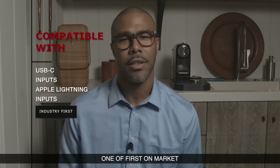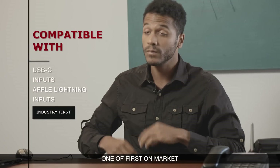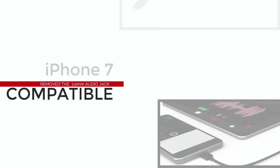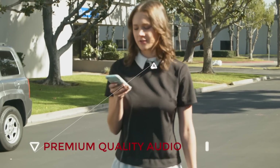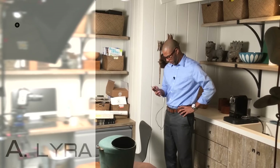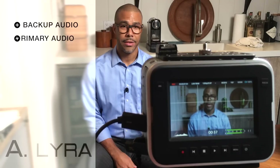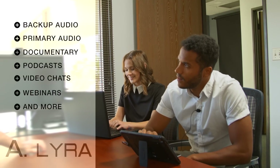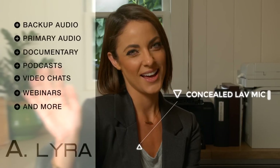Now the A-Lira also happens to be one of the first mic systems on the market compatible with the new iPhone 7 that has no headphone jack, which means it requires digital conversion. The A-Lira is your go-to device for today, tomorrow, and the next day for recording premium quality audio in many applications. From backup audio to primary audio for short films, documentaries, podcasts, video chats, Skype, webinars, and more, the A-Lira is the perfect solution no matter your needs.